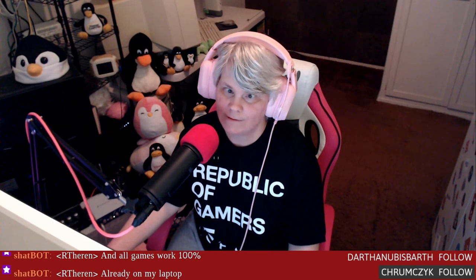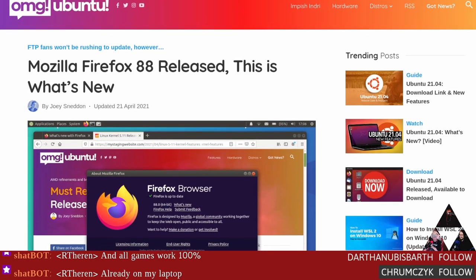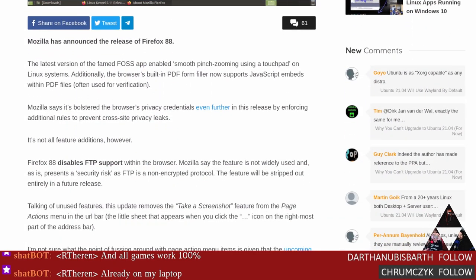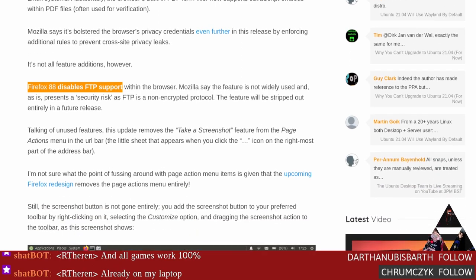We get some new things and then some things go away — very much like Blender. Firefox decided to remove something. Mozilla has just released Firefox 88, and the big news is that they are disabling FTP support within the browser, which is huge because Firefox was the go-to for a lot of people for file transfer protocol.